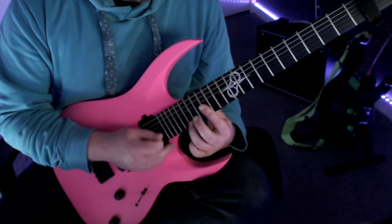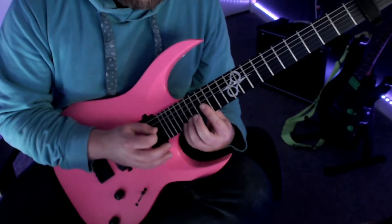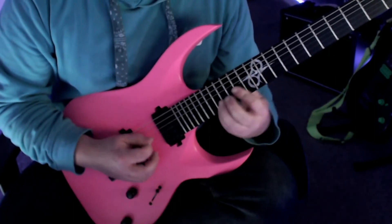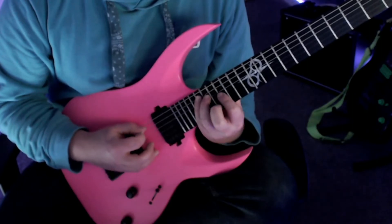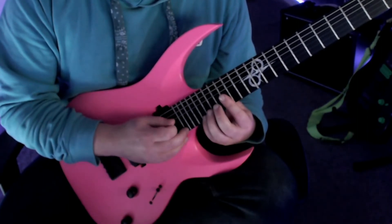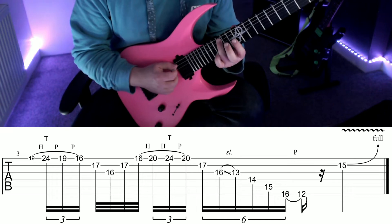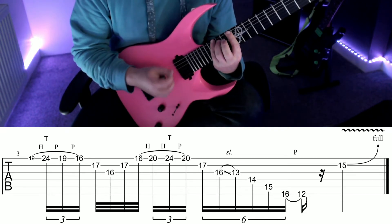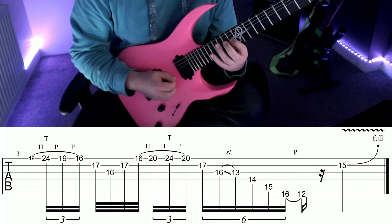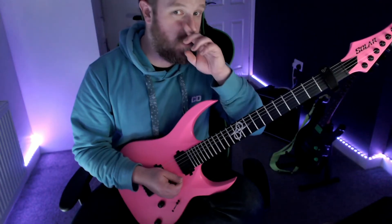Let me put that together and then put it all together up to there. Then we're going to slide down to fret 13 on the G, 14 D with your second finger, 15 A with your third finger, and then 16 low E with your little finger, pulling off to fret 12 on the low E where your first finger should be. And then finally end with a bend on fret 15 B.